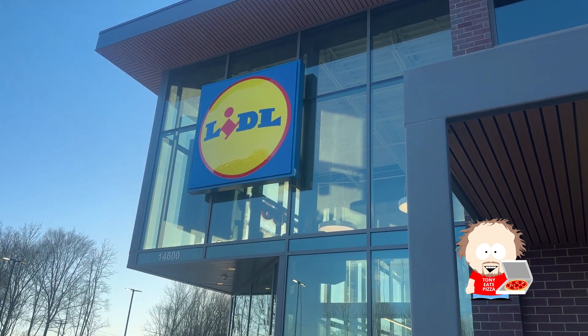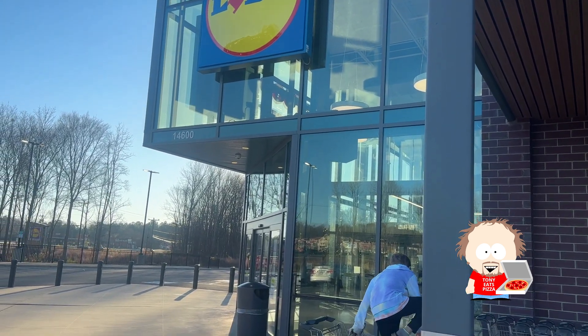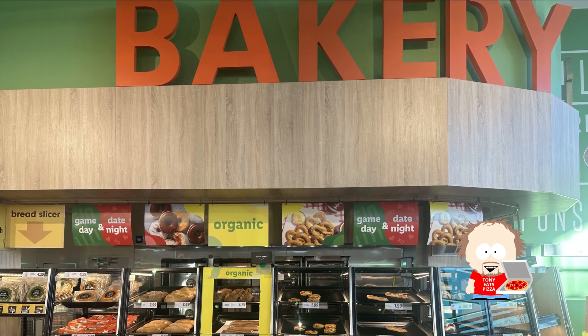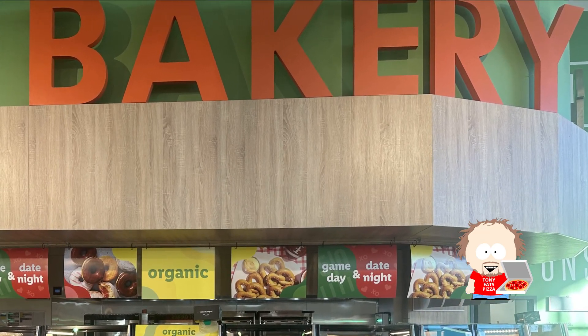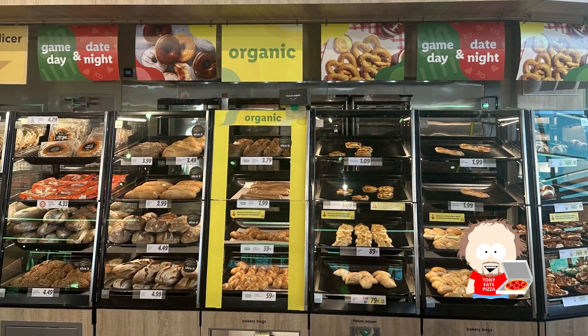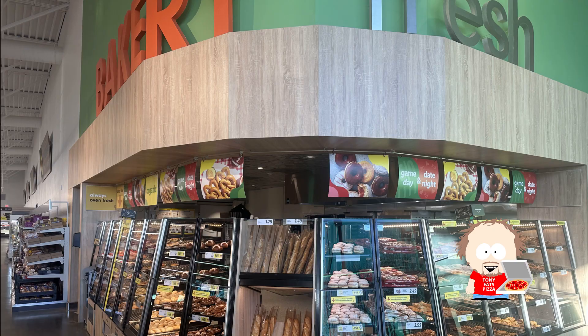Even though Lidl missed the mark on the take-and-bake pizza, it still is one of my favorite grocery stores. They have so many great products and such great prices — it's just a great place to go shopping. The bakery is probably the main thing that sets Lidl apart from Aldi. They have all kinds of great breads, donuts, and pastries, and they have a bread slicer so you can slice your fresh bread.